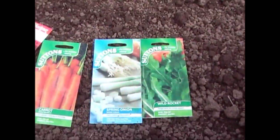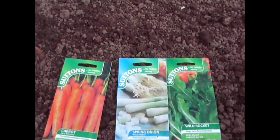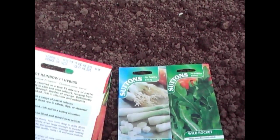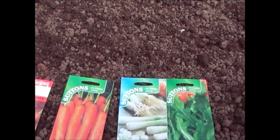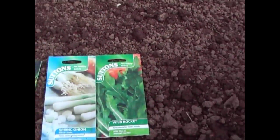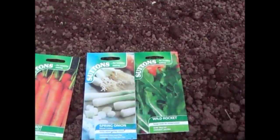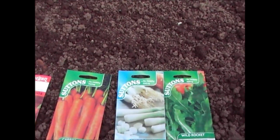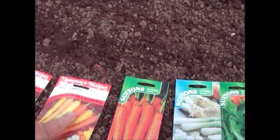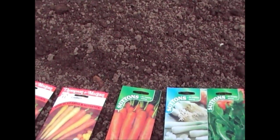A quick tip: I bought all of these seeds at the end of last year. Garden centres typically sell all their seeds off at a discount in the late season — these are good till 2015 and I got them for about 30p a pack, so there's just over a pound's worth of seeds here. If I'd bought them now I'd be spending about three pounds a packet, so you can save yourself a lot of money.